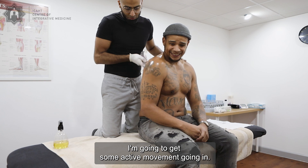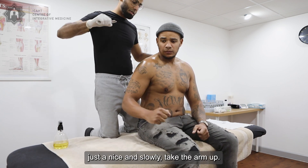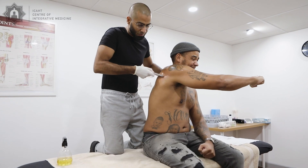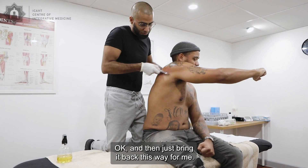What I want you to do while I'm working in here is get some active movement going. Just as if you're throwing a hook — nice and slowly — take the arm up and all the way across the body, and get that stretch right at the end. That's what I'm looking for. Perfect. And then just bring it back.